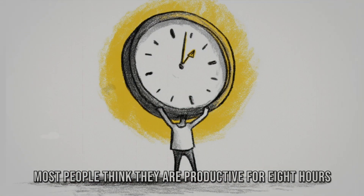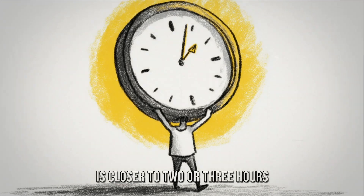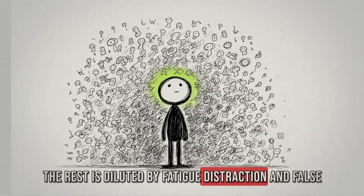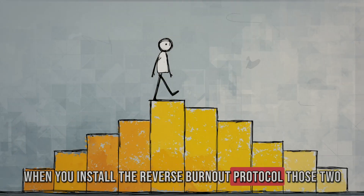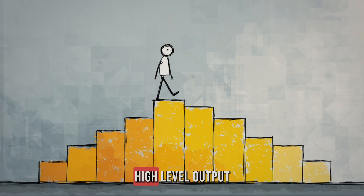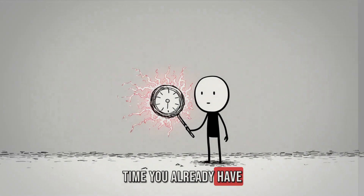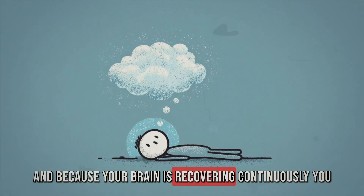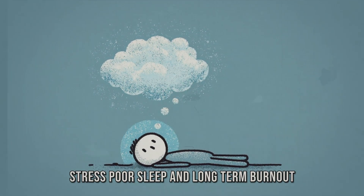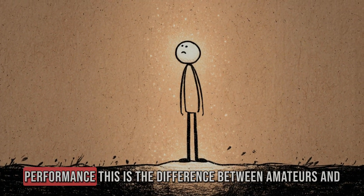Most people think they are productive for 8 hours. But if you measured sharp, high-level output, the reality is closer to 2 or 3 hours — the rest is diluted by fatigue, distraction, and false effort. When you install the reverse burnout protocol, those 2 or 3 hours expand to 6, 8, even 10 hours of high-level output. You do not add time; you multiply the quality of the time you already have. And because your brain is recovering continuously, you are less likely to fall into the spiral of chronic stress, poor sleep, and long-term burnout — building sustainability into the core of your performance.